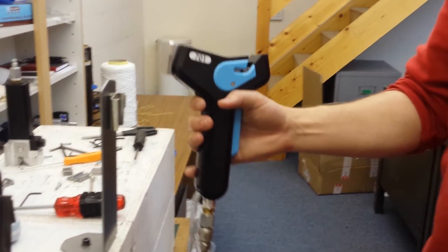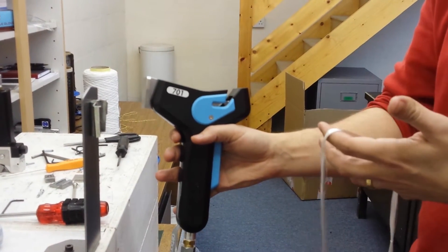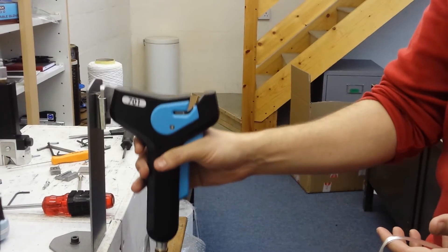Hi, this is a demonstration on the model 701 with 4800 tex glass. You can use it handheld or docked.